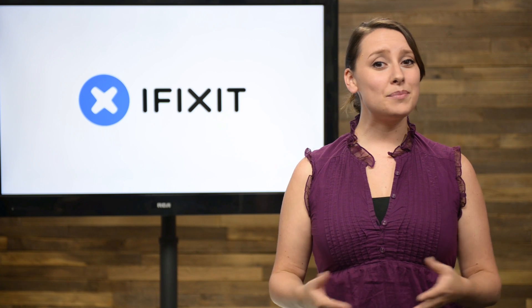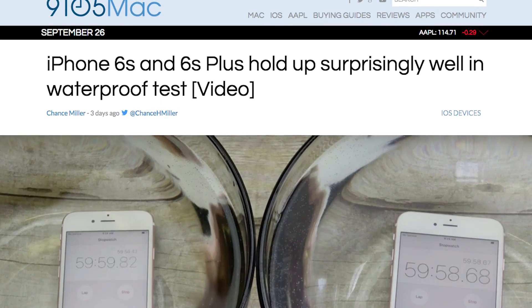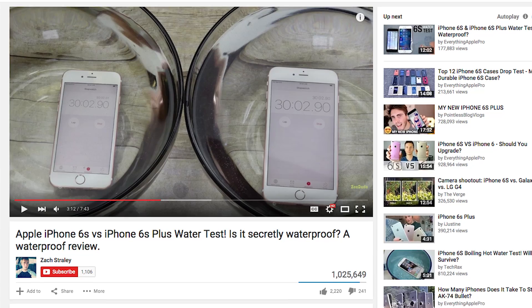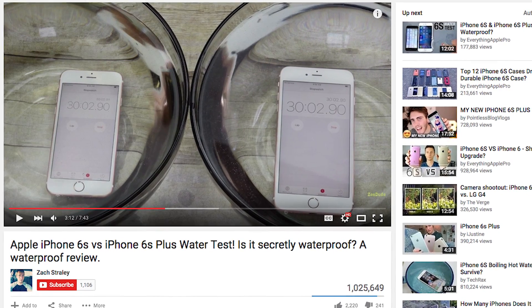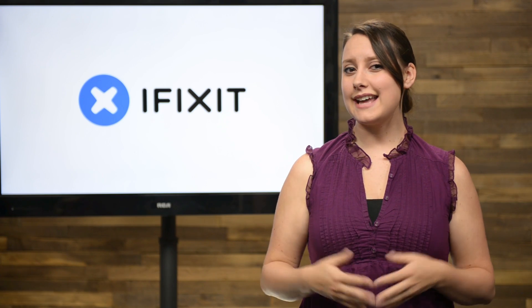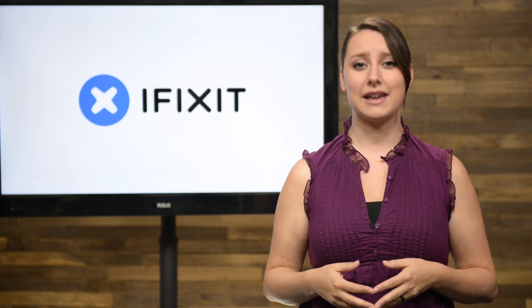Over the weekend, we began hearing people talk about how surprisingly water-resistant the new iPhone 6s and 6s Plus really are. We've seen some videos showing the iPhone 6s surviving underwater for up to 30 minutes. But the big question on our mind is why didn't Apple advertise the new iPhones as being water-resistant, and how did they manage to make it that way?